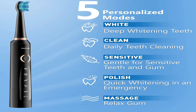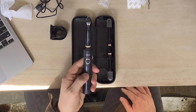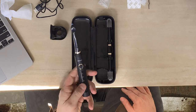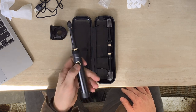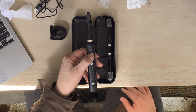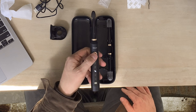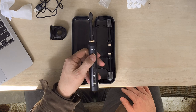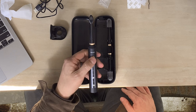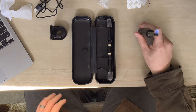It does have five different modes. The first mode is deep whitening — that's the one on top. Then it has the clean mode for daily teeth cleaning. It has sensitive mode — that's gentle for sensitive teeth and gums. You can see the different pulsations for each. Then it's got a quick whitening and an emergency mode, and finally a relaxing gum massage mode — that's where it kind of pulsates on and off, which is very nice.